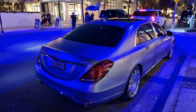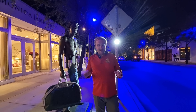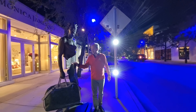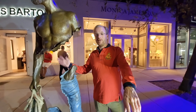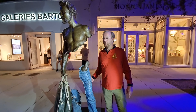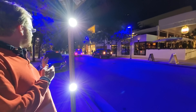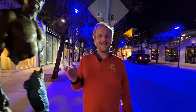So Miami's Design District — nice shops. Maybach S600, very nice. Have a look. Pretty cool. And over there there's a G63. Maybach 680 over there as well.